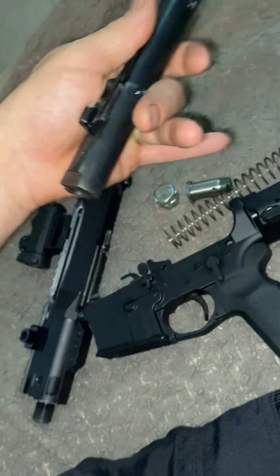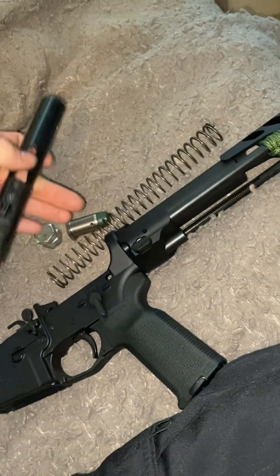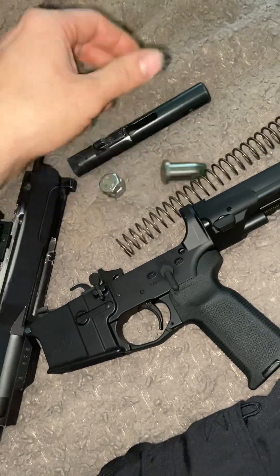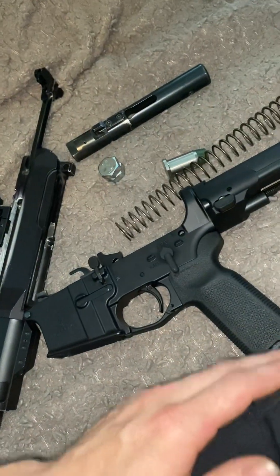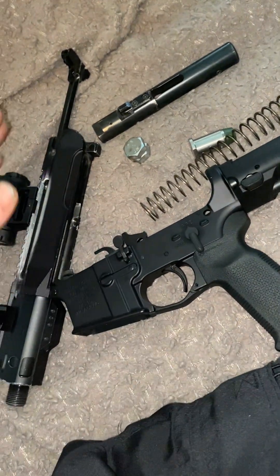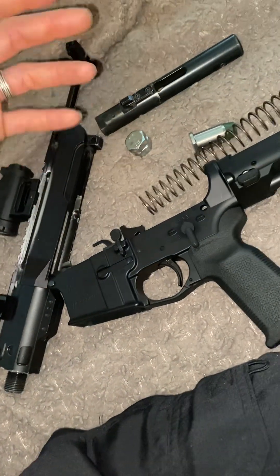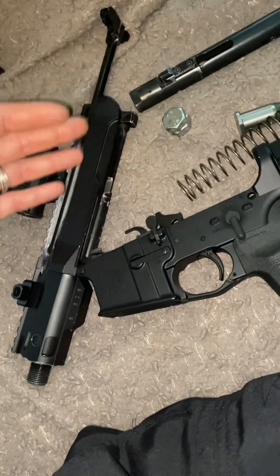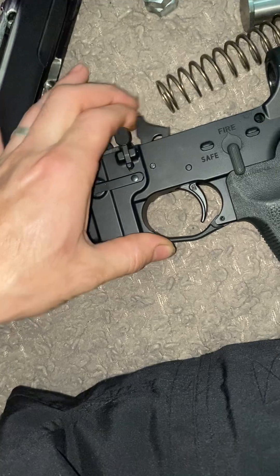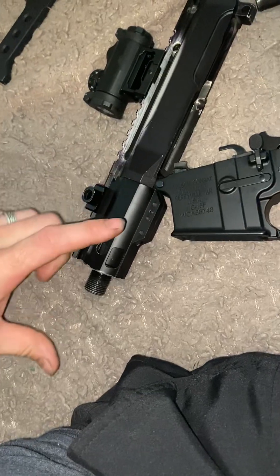In a pistol caliber carbine, there's no locking face on the bolt like a standard AR, so there's nothing to really slow the recoil except weight and the spring holding that weight against the bolt face. Spring pressure alone doesn't delay recoil — what delays recoil is the amount of mass that has to be moved. In my setup: the BCG plus the two-and-a-half ounce weight plus the three ounce buffer comes to roughly a 20 ounce, about one-and-a-quarter pound system.